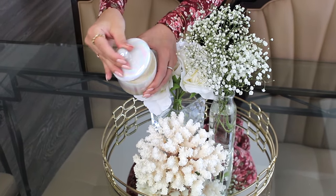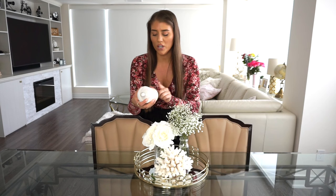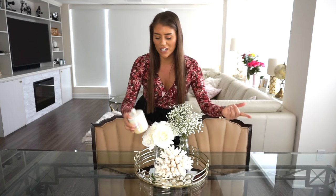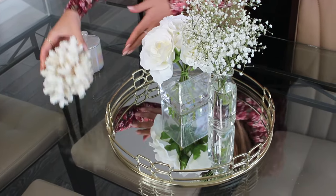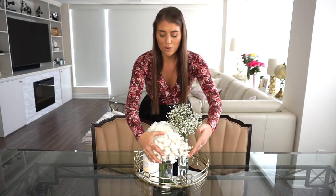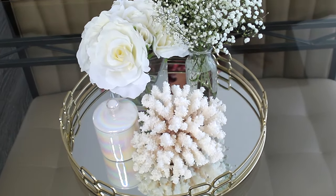I also have this candle from Indigo — Chapters or Indigo is a bookstore here in Canada. It smells so good and I really love the jar it comes in; it almost has that pearl color, which works beautifully with the white theme. I also have this piece of coral that my dad had — I'd have to ask him the story behind it. I think it's such a cool and unique piece and it really makes this centerpiece come to life in a way you never really see.